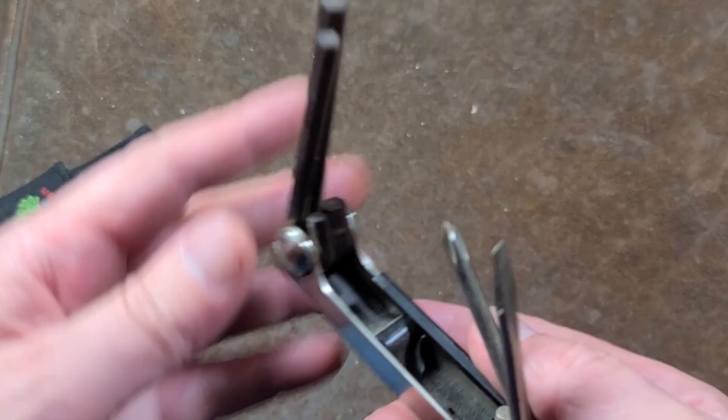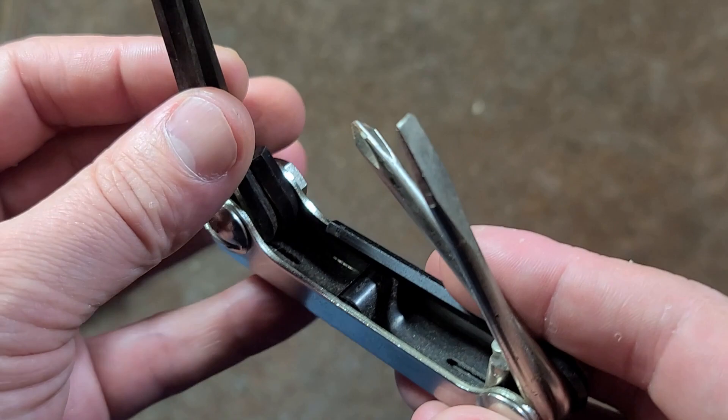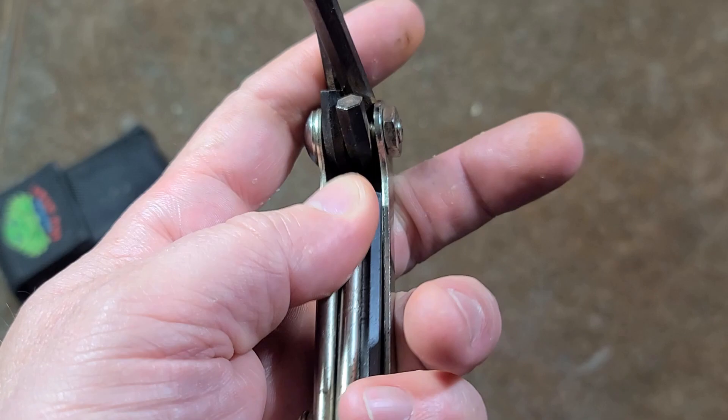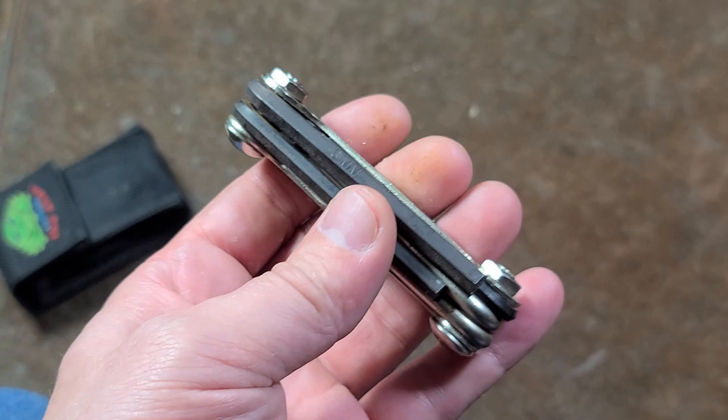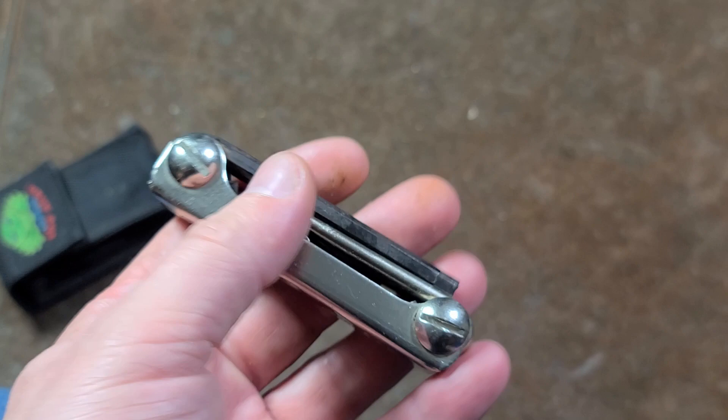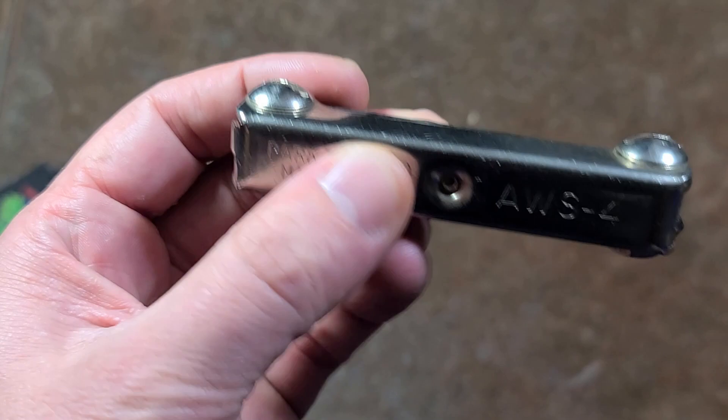I just wanted to make a quick video about the AWS4. It's just a real basic, simple bicycle multi-tool — one of the first ones, if not the first one that Park came out with, and certainly one of the earliest ones by any manufacturer, at least made in the United States. Although looking it up, there are a few others that I think came before the Park Tool one. But looking online, a few people actually had fond memories of this basic bicycle tool and how original it was — or better said, how basic the original one was.